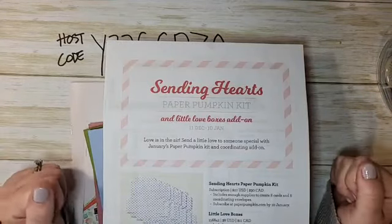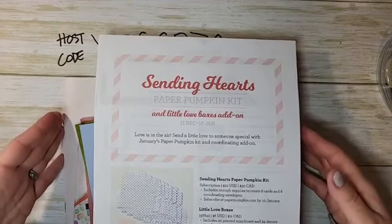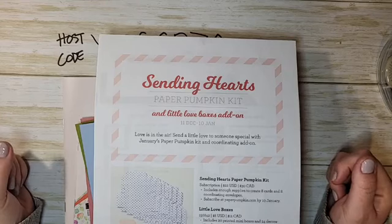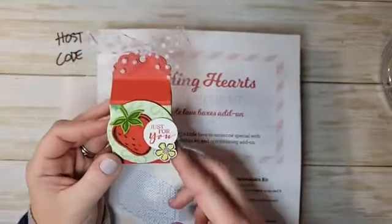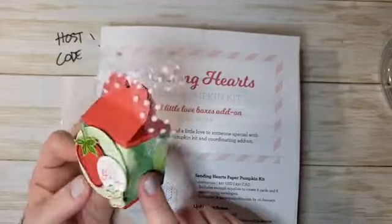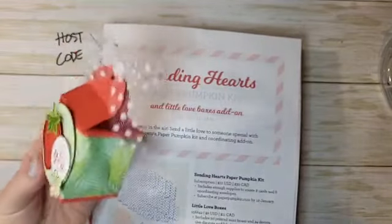Hello everyone, I am Ruth Norton from Ruth Stamping Corner and I am so glad that you are joining me. Today I have a really cute treat to share with you — a little treat box we're going to make today. It is so cute, and I'll show you what's inside in just a minute.